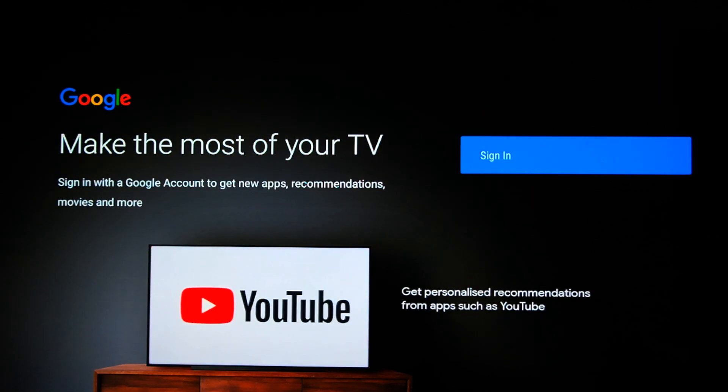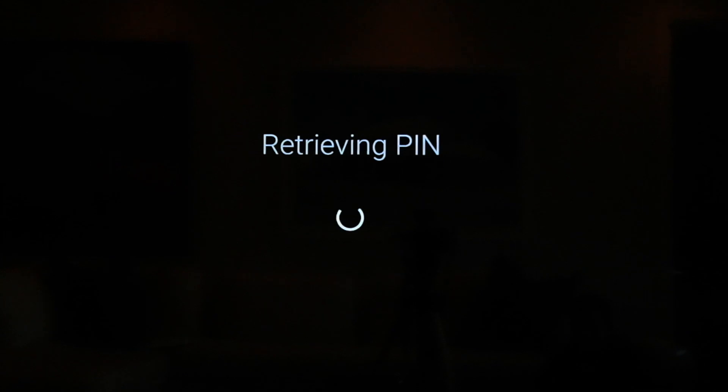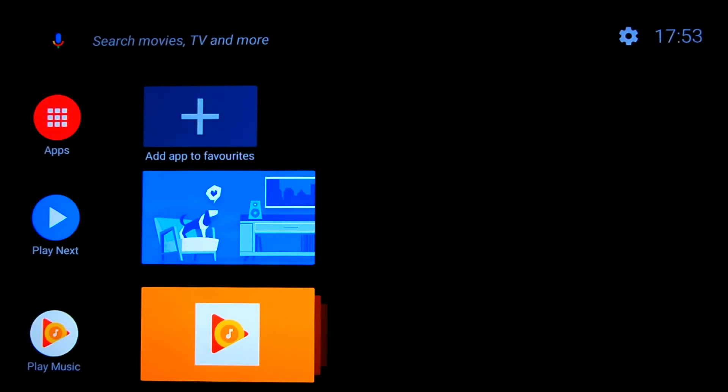That pulls up the getting started guide on the device itself, verifies the code, and straightaway you are connected. The first thing you're greeted with when you start up is the Google sign-in. You can sign in using your phone or computer, or simply using your password. The easiest way is to go to your mobile device, type in the setup URL as instructed, enter the pin, and the device will be set up in line with your account.